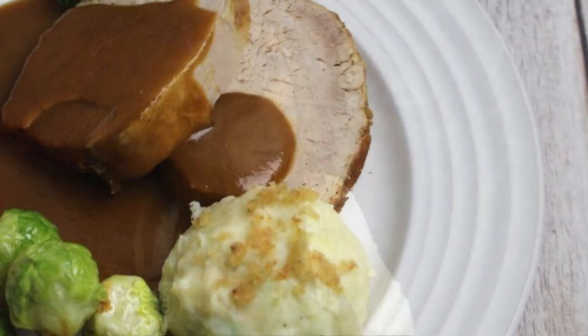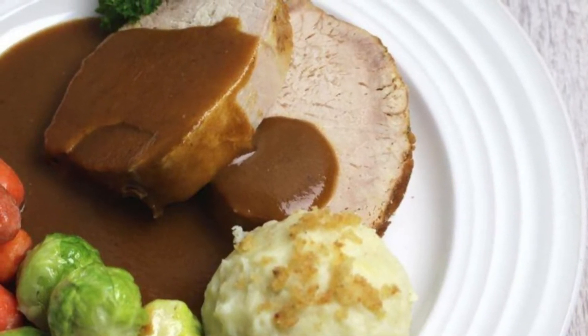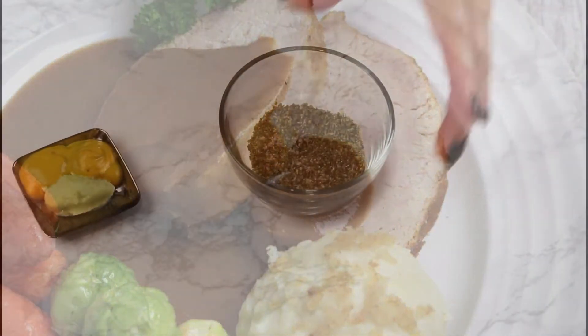The Franconian pork roast recipe that I will show you today is super easy to make, takes very little work, and tastes like a vacation in Bavaria. Let me show you the easy steps.